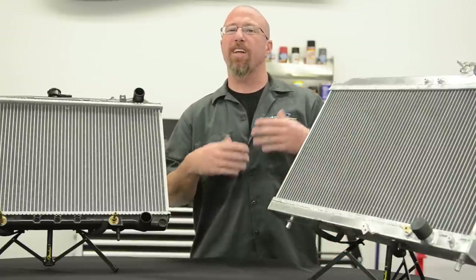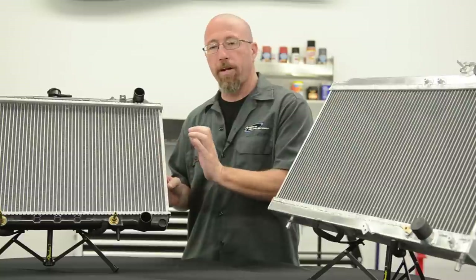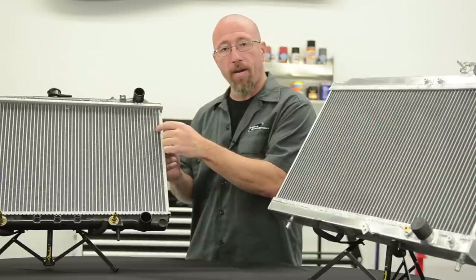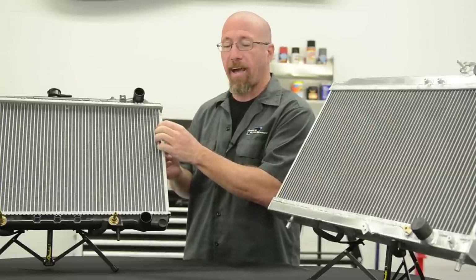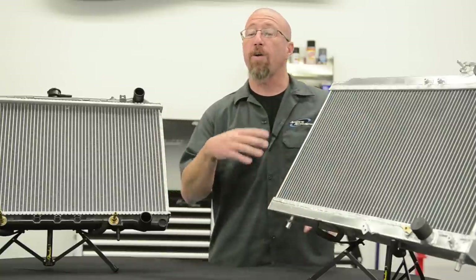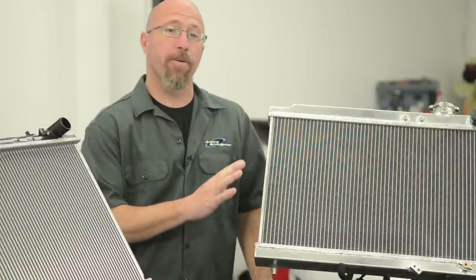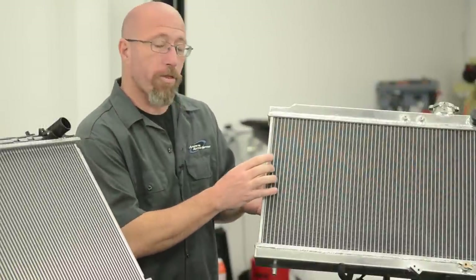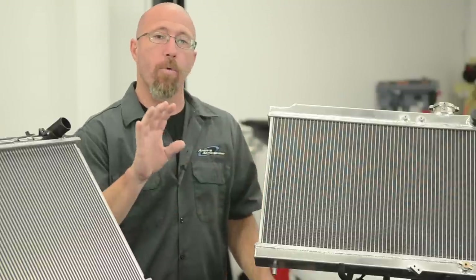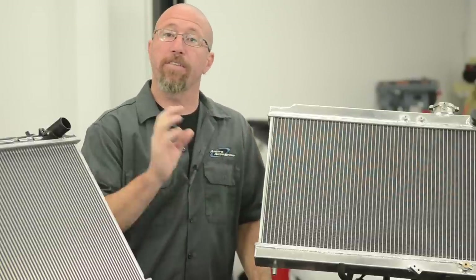We talked about cores a minute ago — let's explain that. This particular radiator has a single core, which is a 5/8 inch tube with cooling fins that touch it. As the hot water travels through the cooling tube, these fins actually pull the heat out as air goes through, cooling the water and allowing it to flow back into the engine. The more cooling tubes and the more fins per inch you have, the more cooling capacity you have. Our Champion radiator has three cooling tubes and about 16 fins per inch to draw that heat away, giving a higher capacity to dissipate heat.